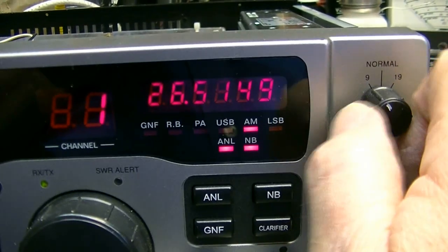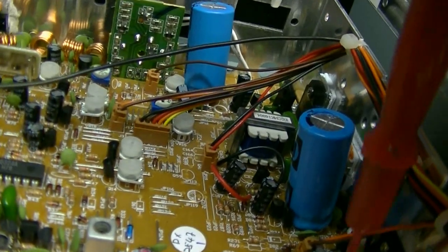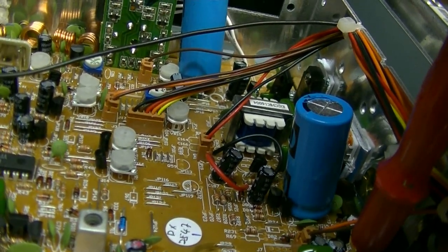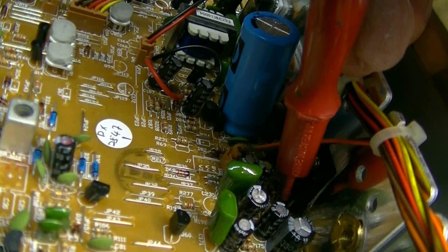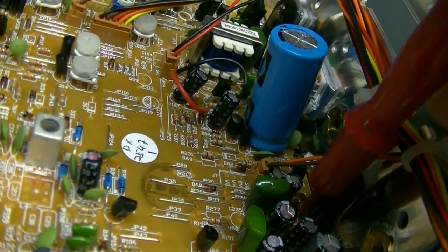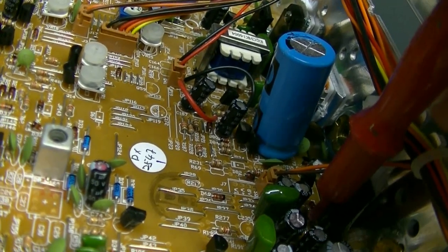Now look at that - it has changed again just by me switching frequencies. Check the voltage. It went up 0.1 volt, which isn't going to hurt anything.